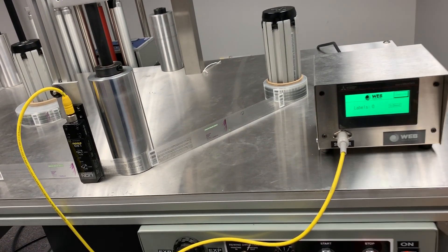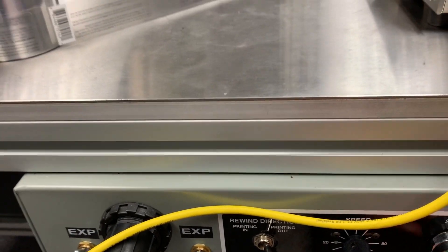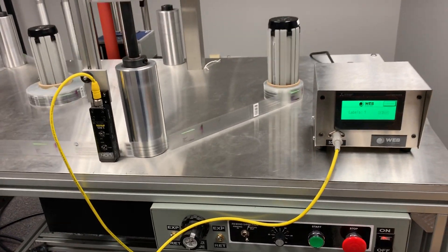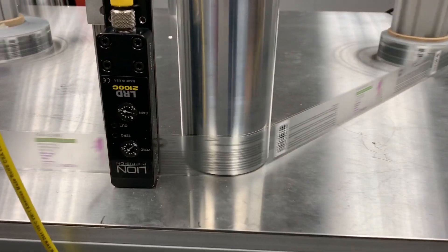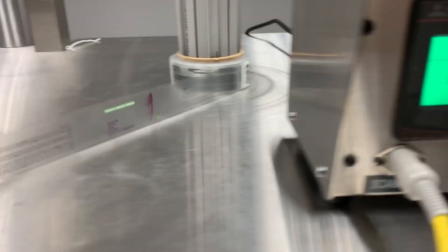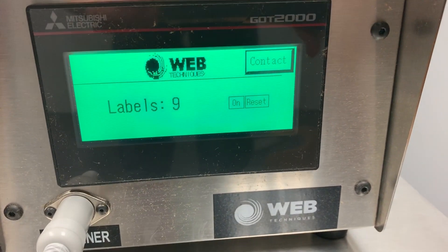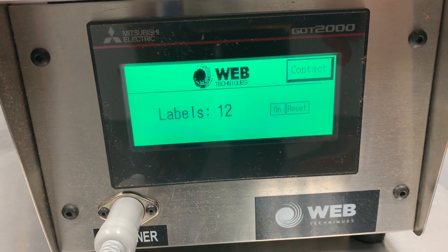I'm going to press start on the system now. We're running at about 50 feet per minute, and we have our LRD2100 sensor hooked up running through the labels. As you can see on the HMI, it is counting the labels up — we're at about 12 right now.